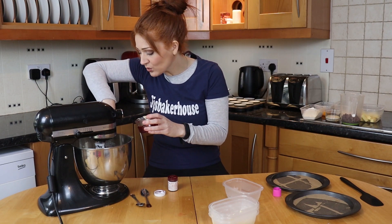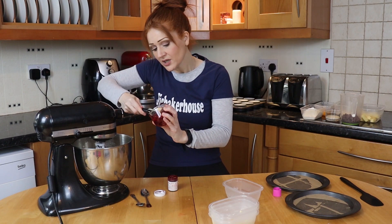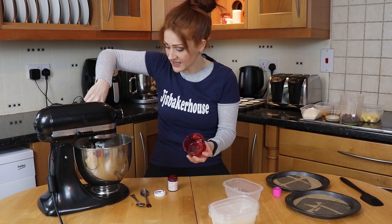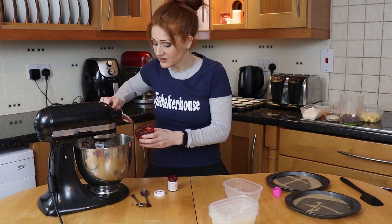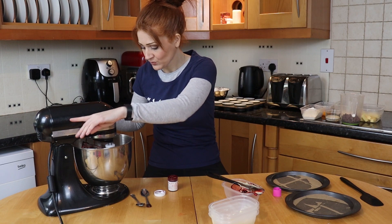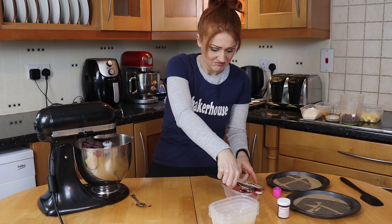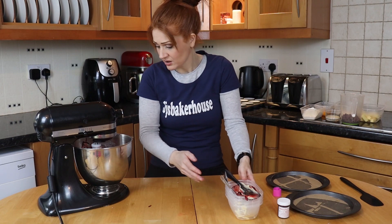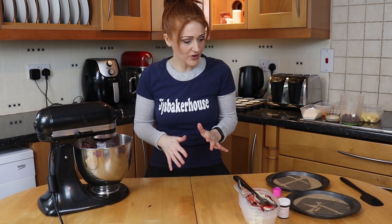Now we want to get all of that in. I should have got my smaller one, but in case you don't have a smaller one, we'll just go with the larger one. Now we're going to give that a final mix up. You can see I've covered in red. I'm using a creaming paddle, so I don't need to stop and keep scraping the sides down because it does it for me. If you don't have one of those, then you will need to stop and keep scraping down.